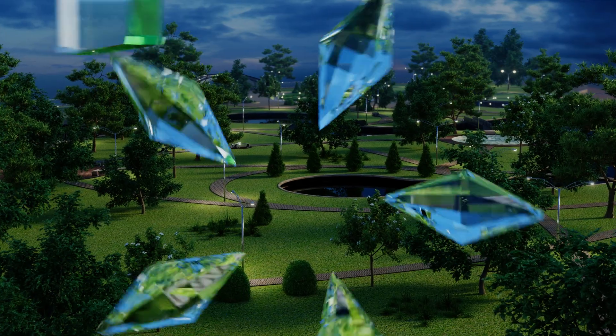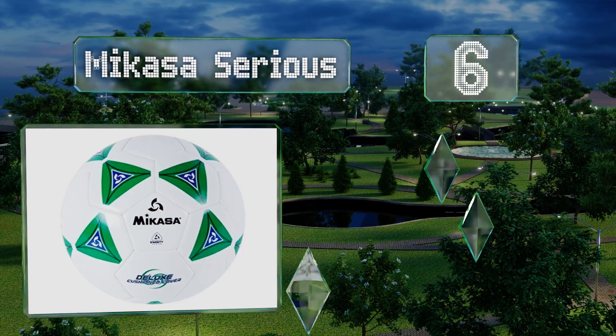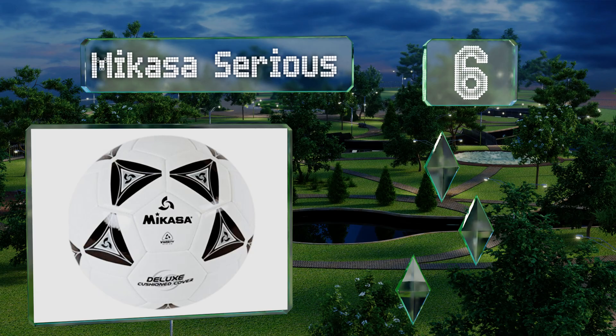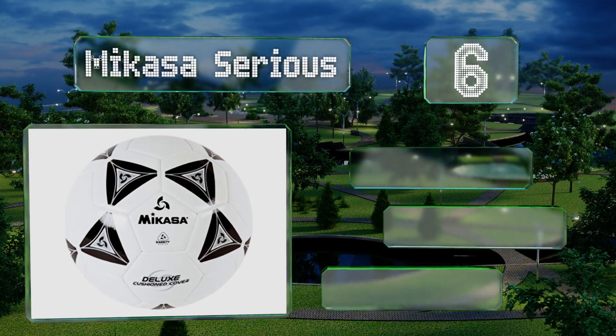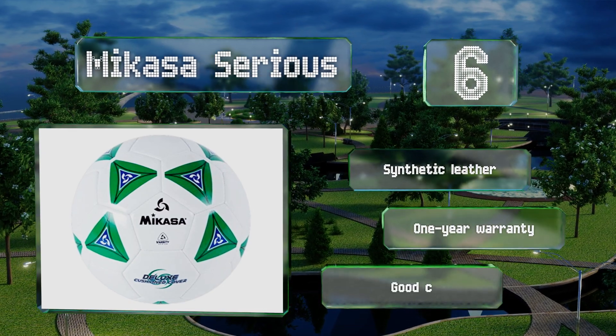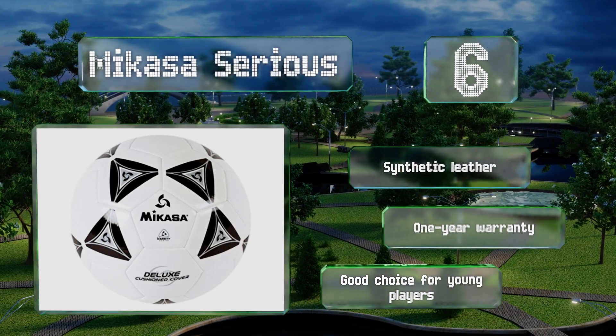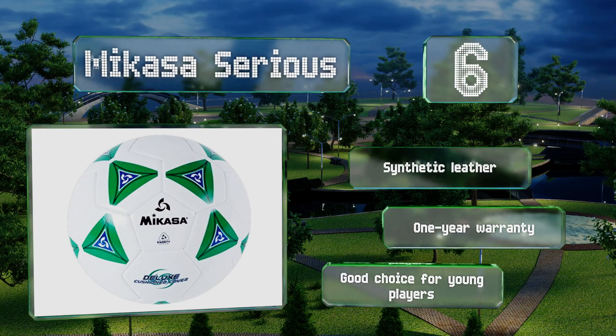Moving up our list to number six, the simple yet stylish design printed on the Macasa series comes in black, green, purple, and red, so you can pick a color that matches your style or uniform to help you stand out from other members of your team. Inside, its bladder is built for maximum air retention. It's made from synthetic leather and backed by a one-year warranty. It's a good choice for young players.